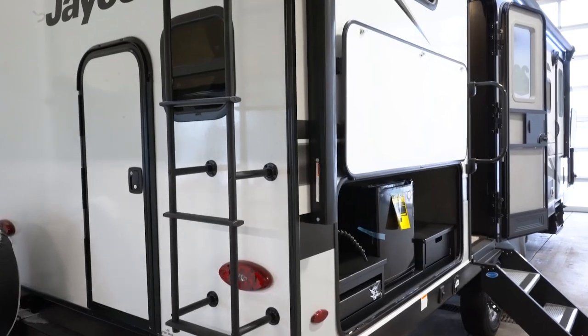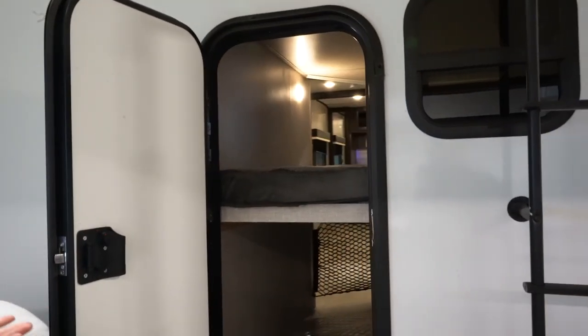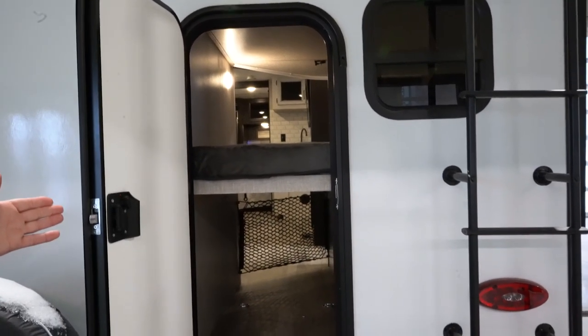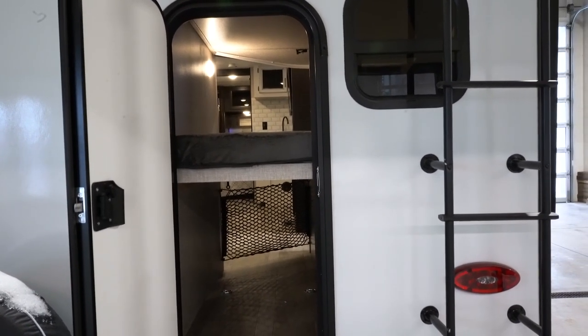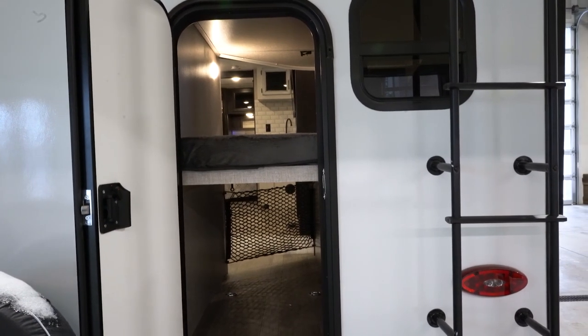This particular model does have what's called a kayak door — or whichever kind of door you want to call it, but we call it a kayak door. So that bottom bunk, when we go on the inside, I can show you how it flips up, and you can put bikes or whatever outdoor type stuff you want to put in there.